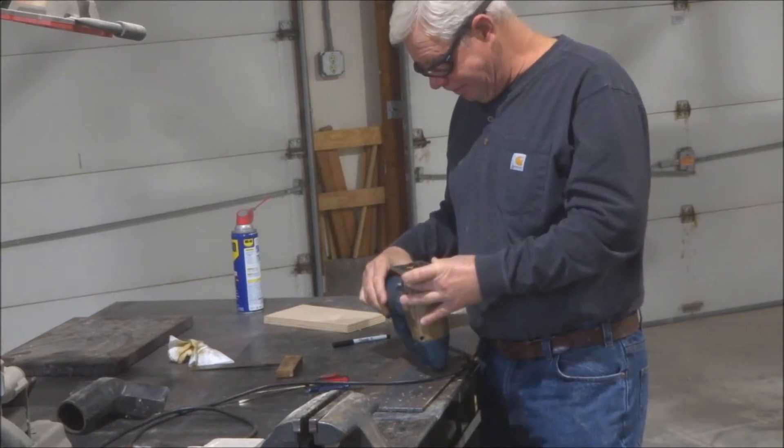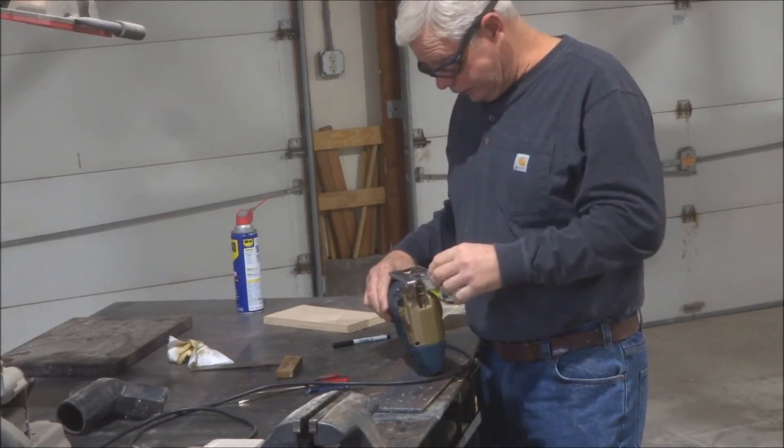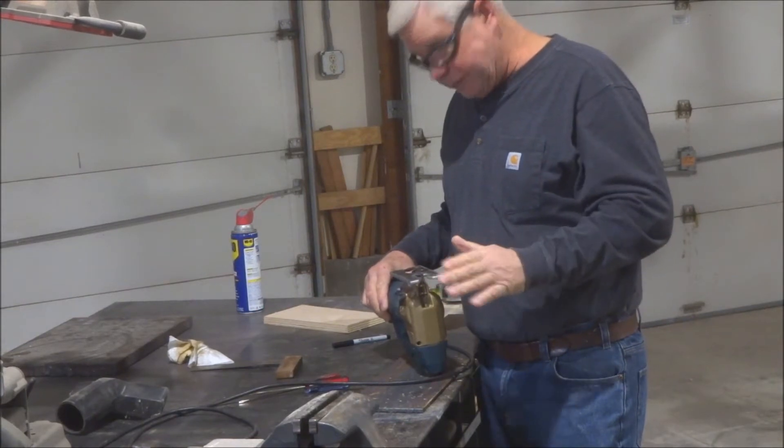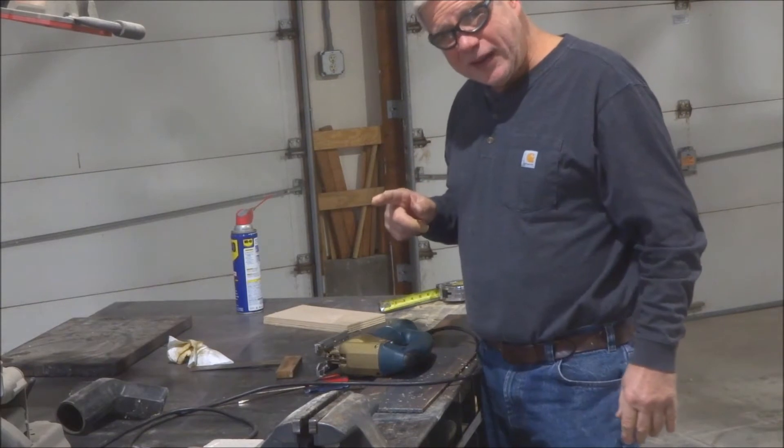I have a need for a scroll saw. And I used to have one — I used to have an old Delta Rockwell scroll saw. But it was taking up room and I wasn't using it that much, so I sold it. Now I'd kind of like to have it back.